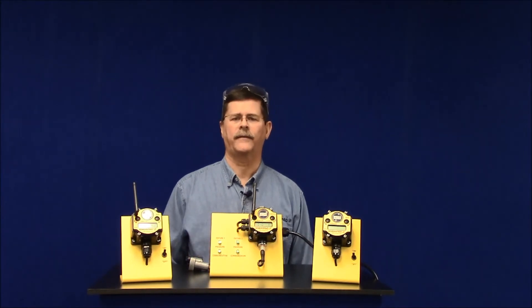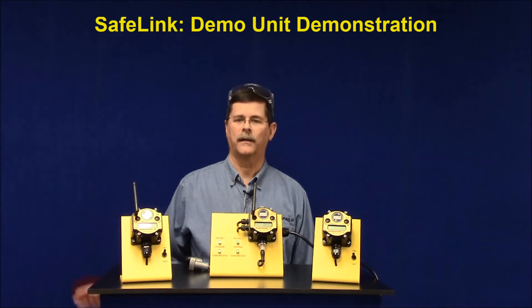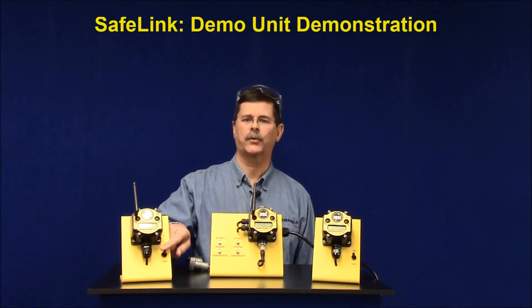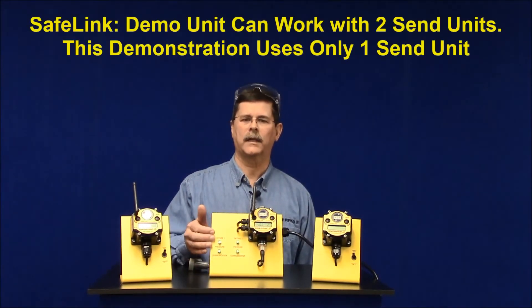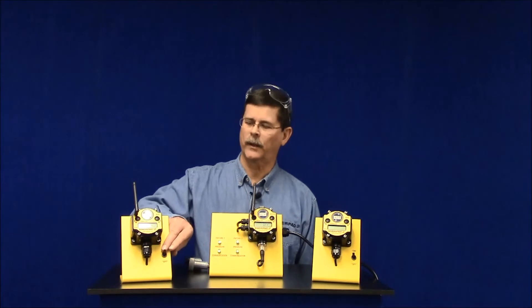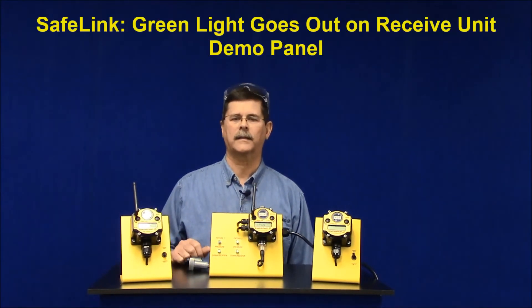Here's a demonstration of how Safelink works using our demo unit. This is the send unit. The switch on the demo unit simulates a dry contact sensor like a pressure switch. And this is the receive unit. Note the green light on the receive unit demo display — this is an indication that the pressure is okay. Watch as I flip the switch on the send unit, simulating that pressure is lost at a fixture.